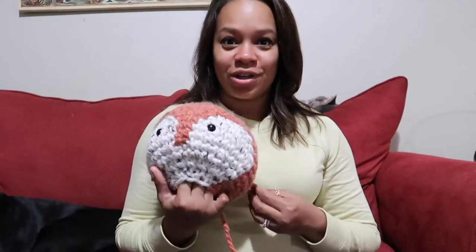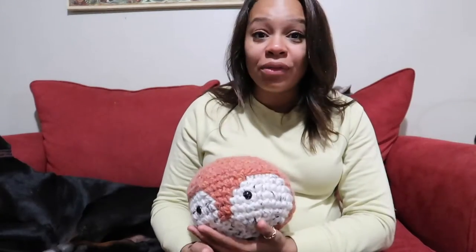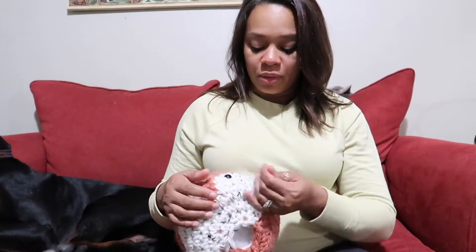I'll be doing the body next, then the arms, legs, and tail, and then we'll come back to the ears, snout, and hair tufts. I'm not completely lost faith in myself. I did leave a long tail for sewing later — I remembered that from a lot of amigurumi videos I've watched. I'll catch you on the recap of the body.